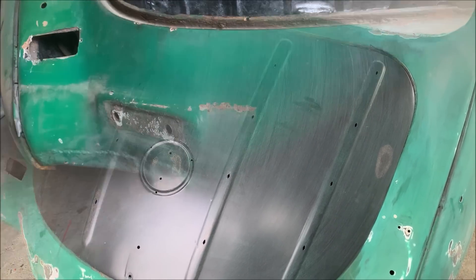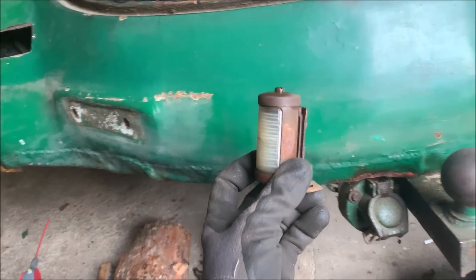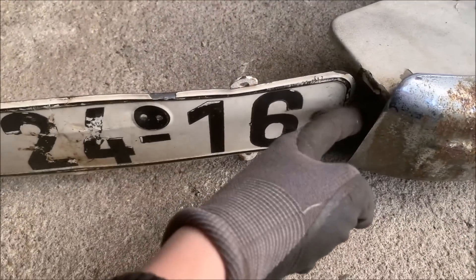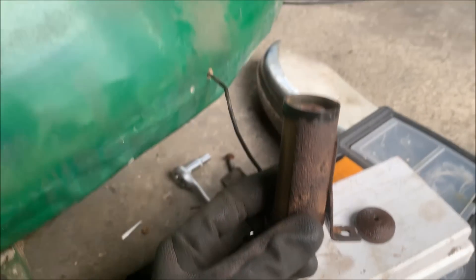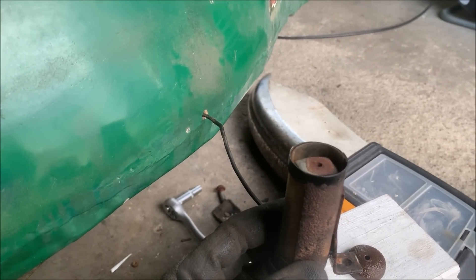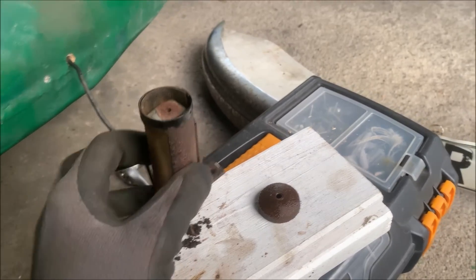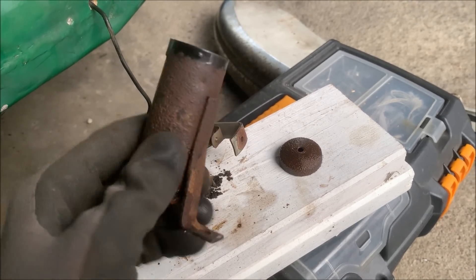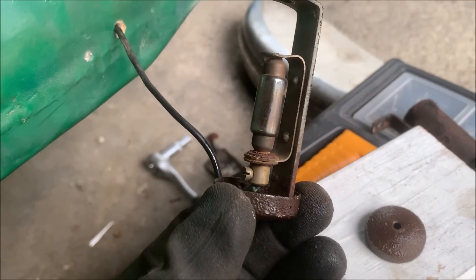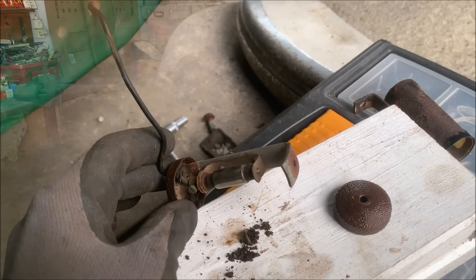I removed the bumper and you can see the license plate lights — they sit inside the license plate area, shining on the license plate on both sides. The cable comes from inside, you get the ground through the body, and there's a cap on top. The body itself looks super old and super rusty, but it's original and it still worked — really nice. I'm going to make it pretty now.